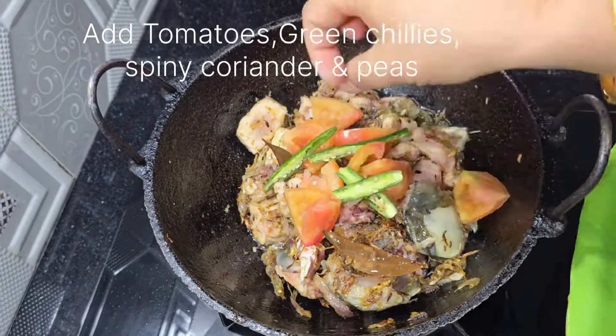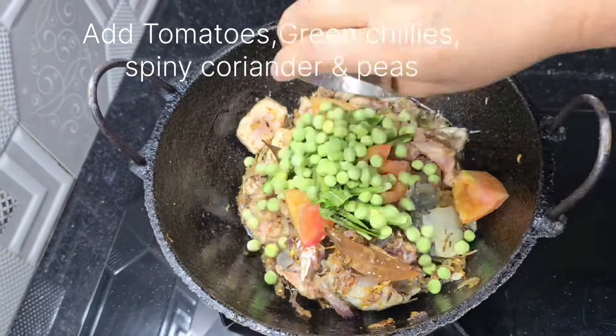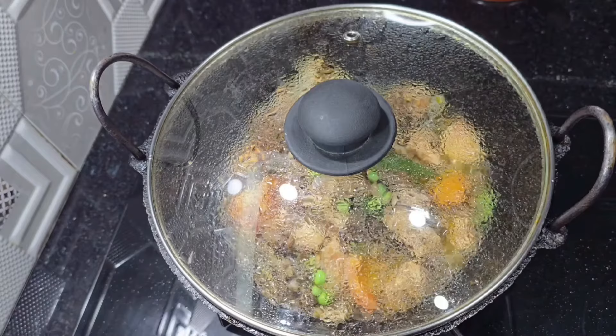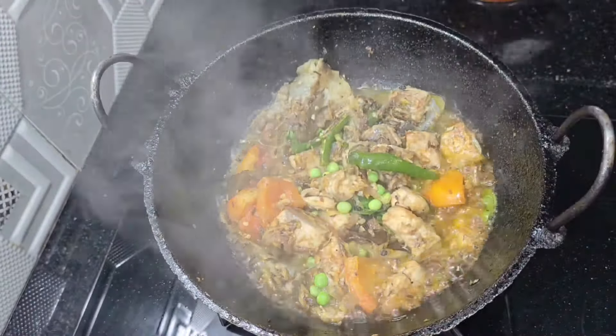We can also add the same amount of water, and the same amount of water is going to be used. The water is broken, so you can see it is broken.